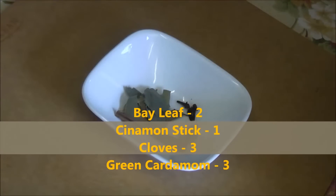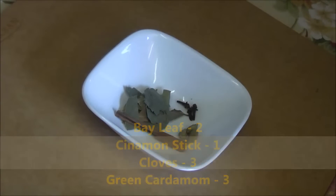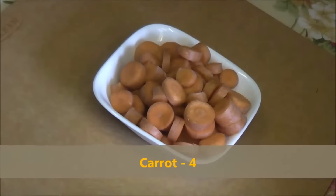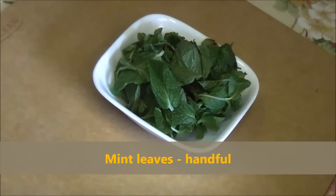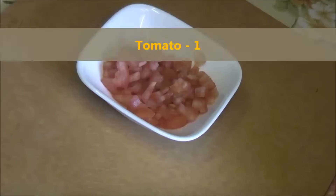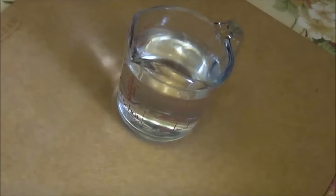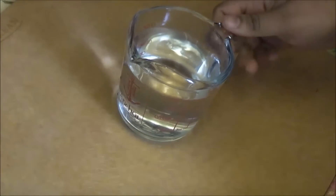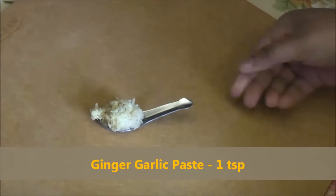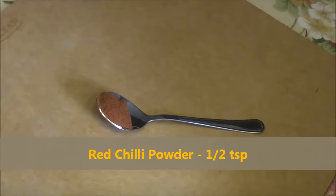We also need the whole garam masala spices — bay leaf, cinnamon, 3 to 4 cloves, 3 to 4 cardamom — 4 medium sized carrots cut into cubed sizes, 6 to 7 strands of mint leaves, 1 medium sized onion, 1 small tomato, 4 to 5 medium sized potatoes, 1 cup water, 5 to 6 tablespoons of oil, 1 teaspoon of ginger and garlic paste, quarter teaspoon of garam masala, and half a teaspoon of red chili powder.